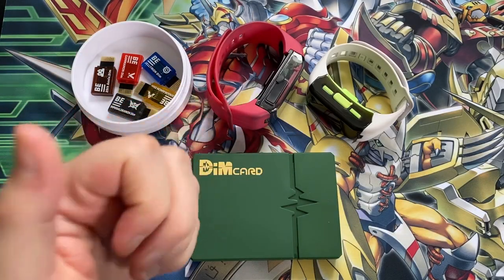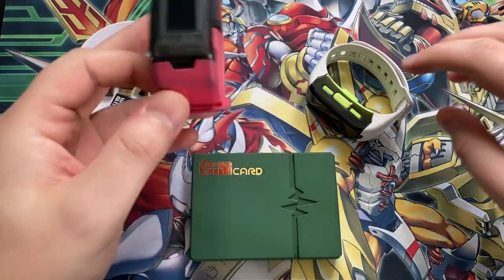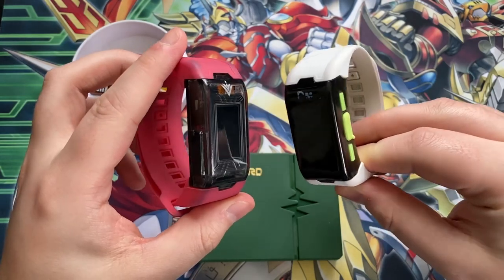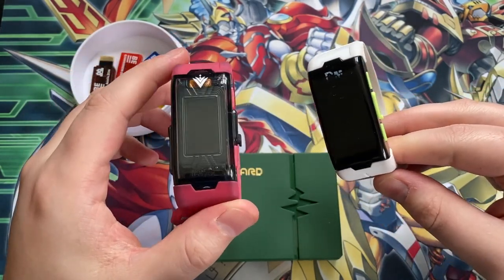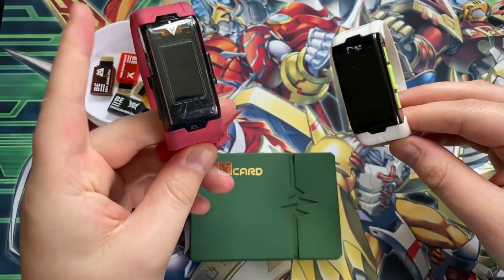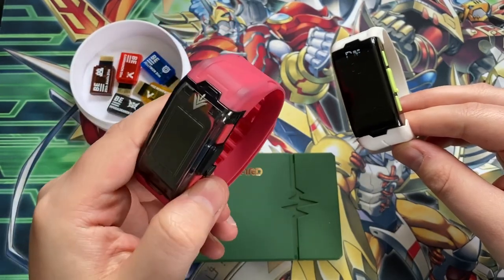Hello everyone, this is Dan, your resident Digimon fan. Welcome back to the channel. Today I wanted to talk about the Vital Bracelet once again. I haven't actually shown my Vital Bracelet B on camera, so I do have the Vital Bracelet B - specifically the Digivice VV which came with the Gammon Dim.